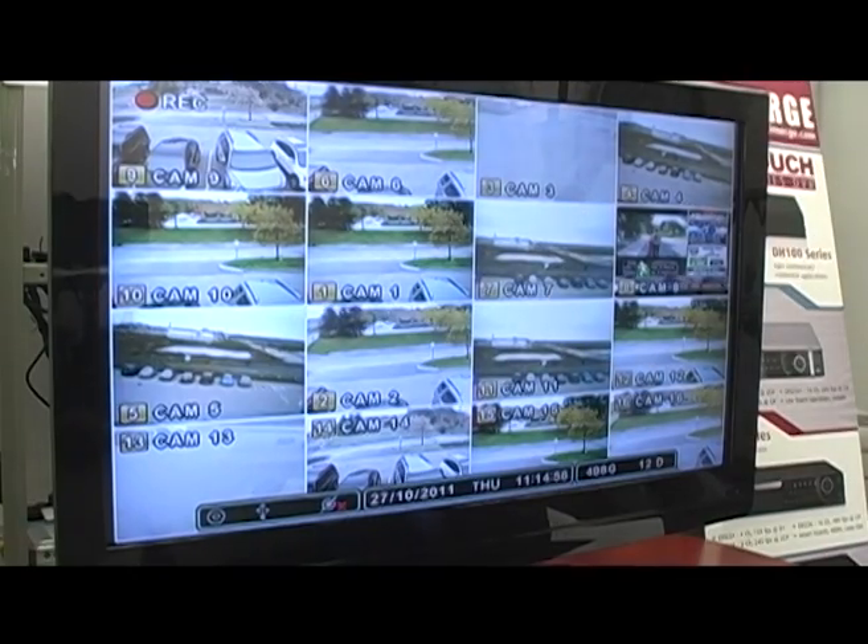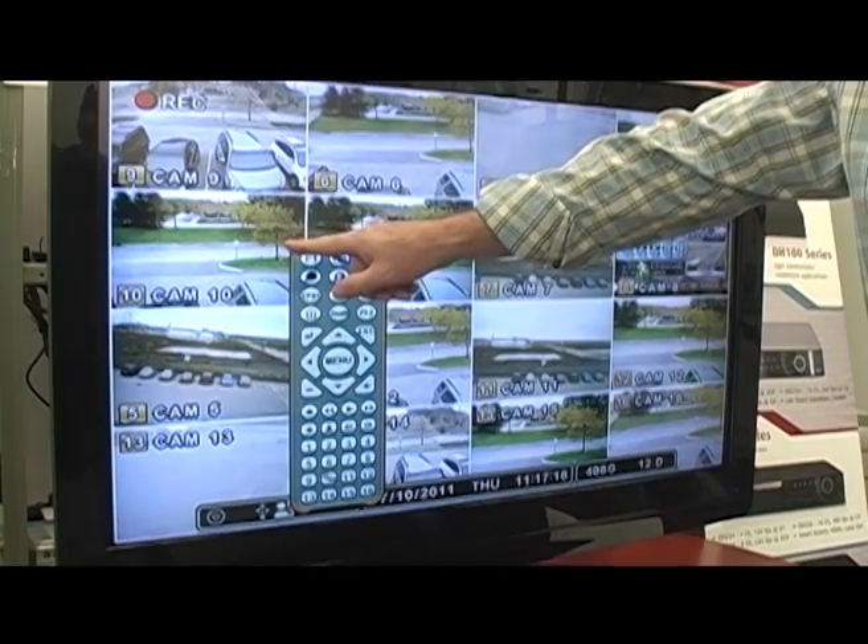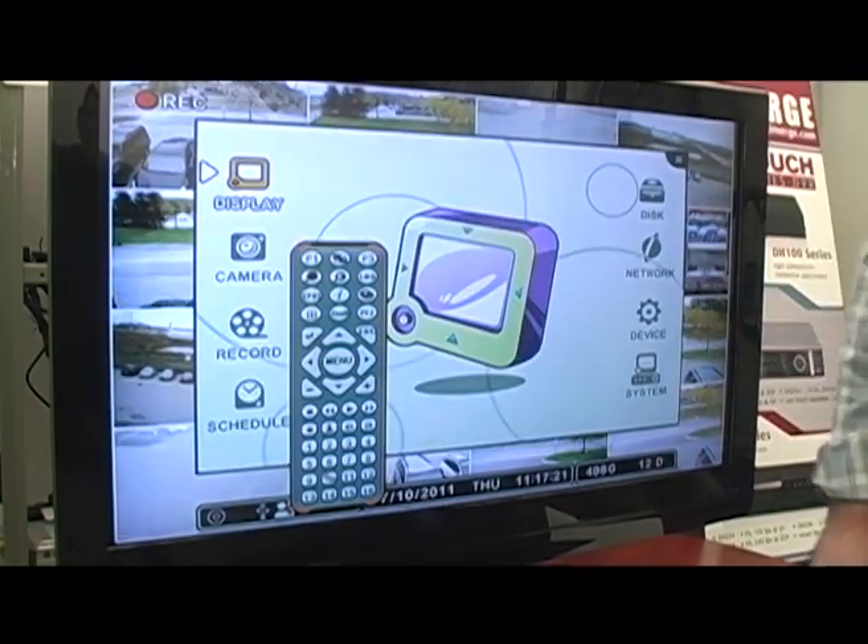To go into the menu, simply press the screen and up comes the virtual remote control. Go into the menu and now you're able to program the DVR.